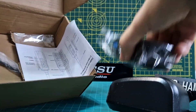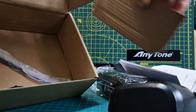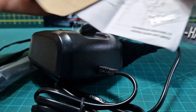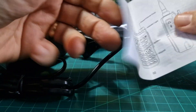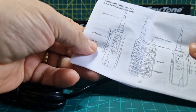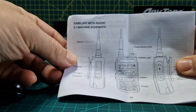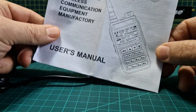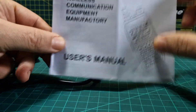Taking everything out of the box and laying it on the table. It comes with a manual — a piece of paper with a familiar radio schematic. It's actually a nice-looking radio, which is probably why I said yes to having it as a gift.